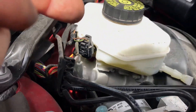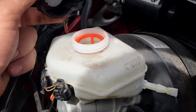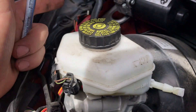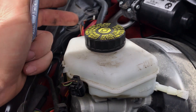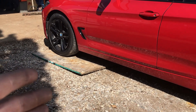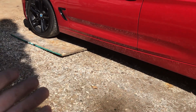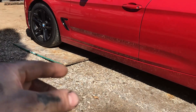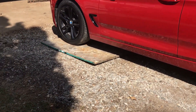It looks quite full so we're definitely going to open this up, then leave the cap on so nothing falls in, but put some rags around here to catch any fluid if it does come out. If you work in gravel it's no fun dropping something - good luck finding it. So we're gonna get a steel plate under there, get a jack up, get the wheel off.